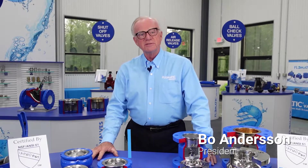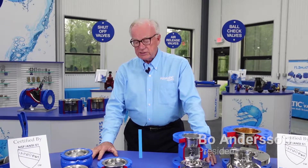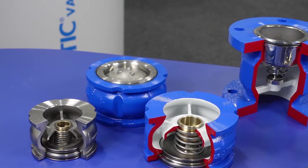Hi, I'm Bo Anderson, President of Phlegmatic Corporation. What I'd like to show you today is some of our wafer style check valves.